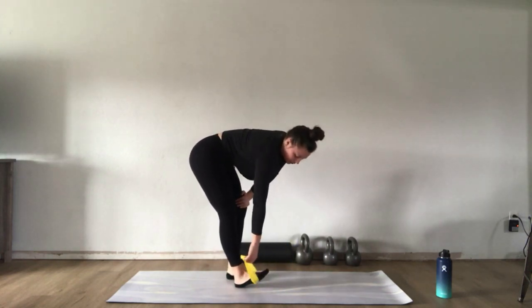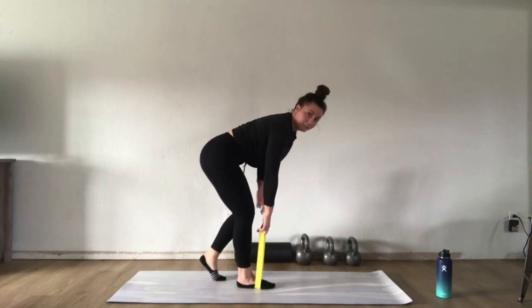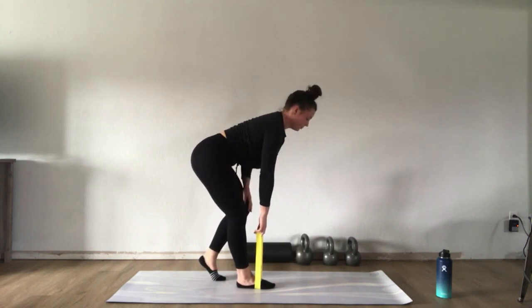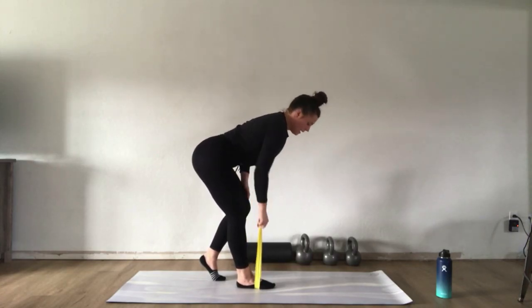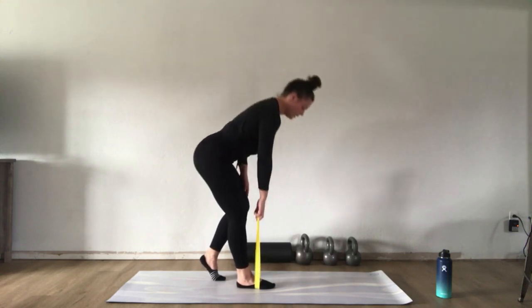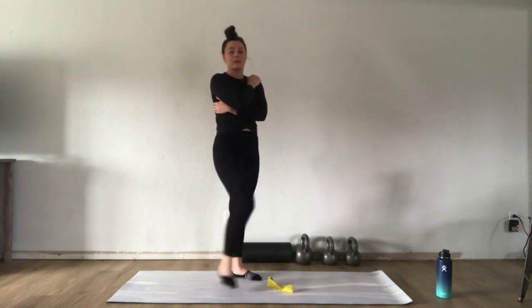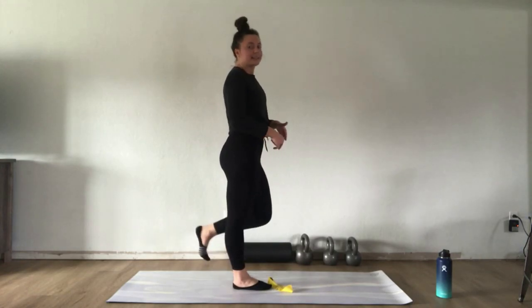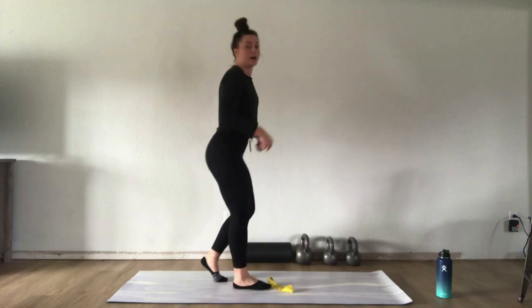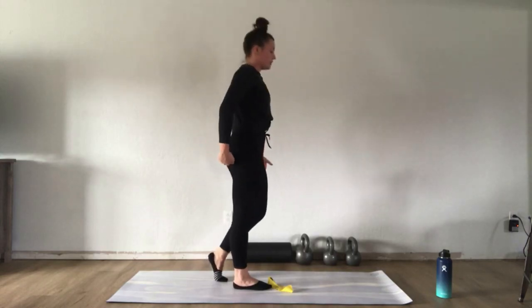For the single leg RDL to bent over row, loop the band under the arch of your foot. Keep that right leg a little bit bent and kickstand your left leg. Your back should be nice and long with a straight line from your neck down to your butt. Squeeze your glute, stand up, come back down, then row — pulling the band up towards your hip, feeling your back work, then relax down. We're working hamstrings, glutes, and back, while also challenging the core since it's a one-sided movement.